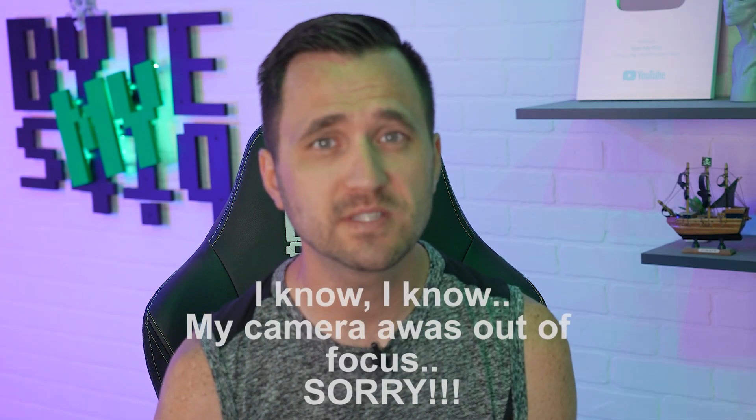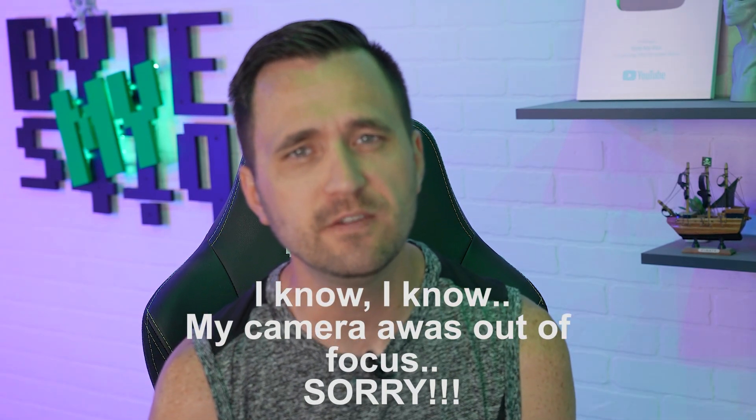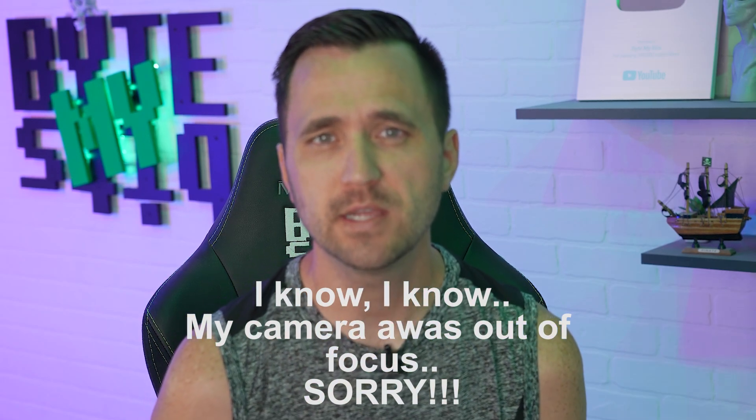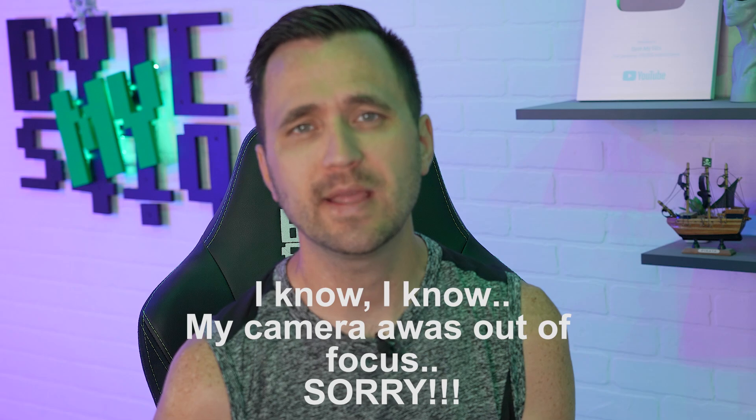Hey, what's up YouTube, Jason here with Why My Vets, episode 740. In today's video I'm going to go back over the last month and respond to some comments and answer some questions. I'm going to try to do timestamps for you so you can ignore 90% of the stuff I'm talking about.